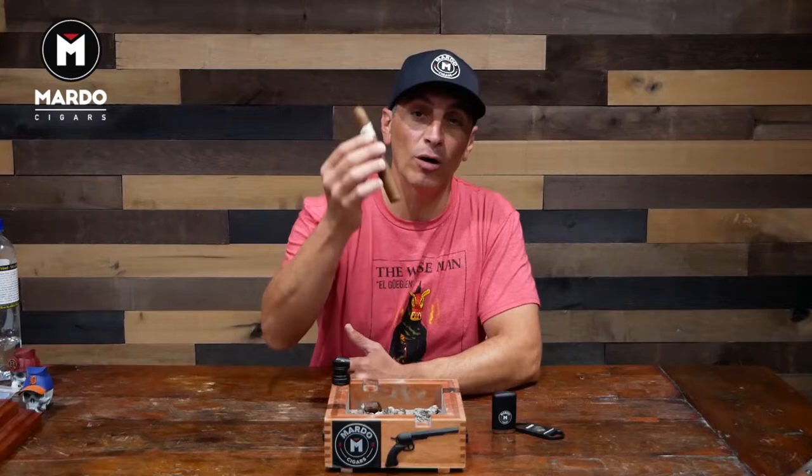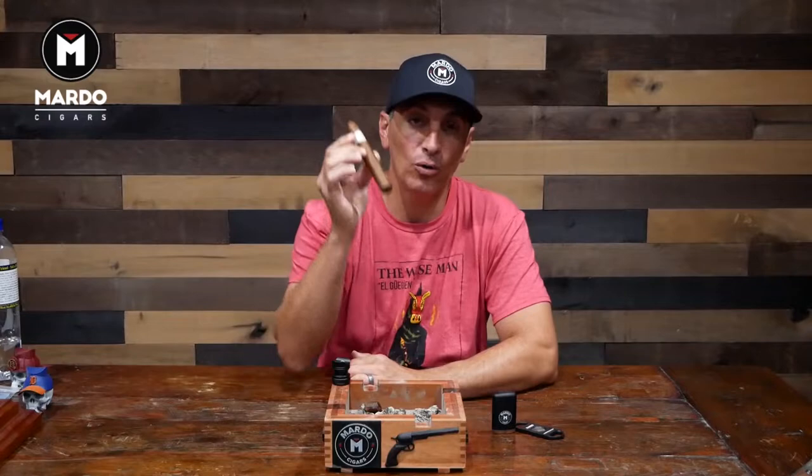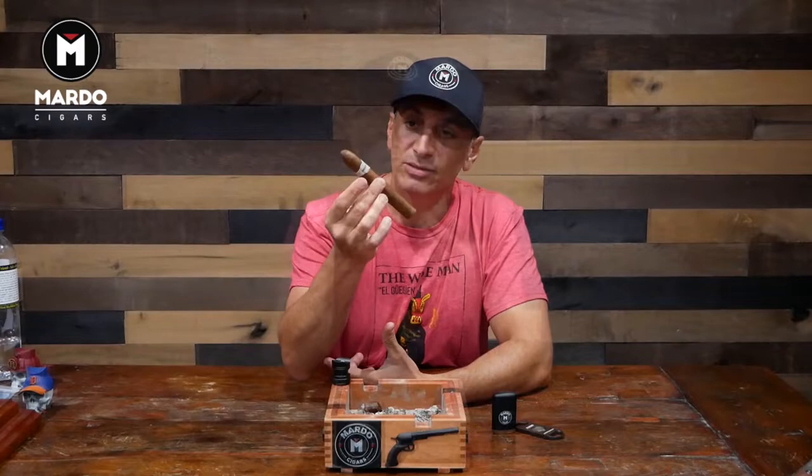I'm very excited to have the new Warped Flor del Valle. This is the newest size, it's called Selección del Valle. Actually, the true name of this cigar is called Ghost Orchid. Due to naming rights, they weren't able to keep that name, so I'm a little bummed about that. But in my book this is AKA Ghost Orchid.